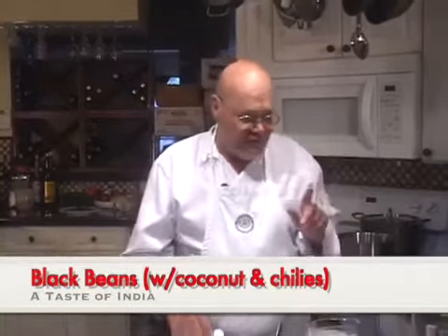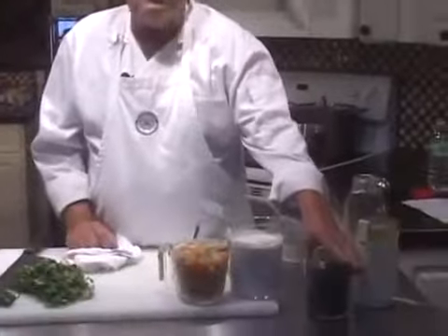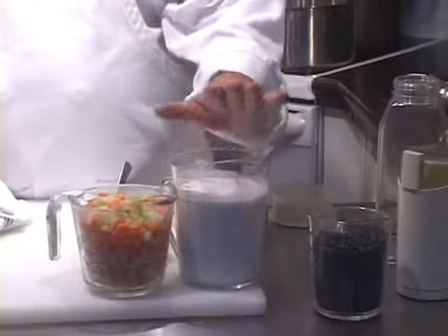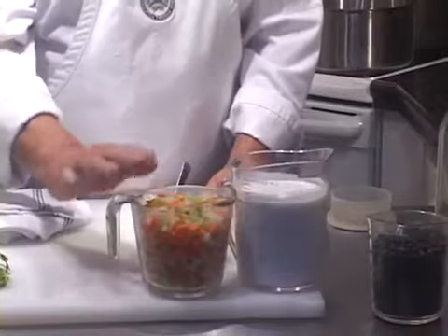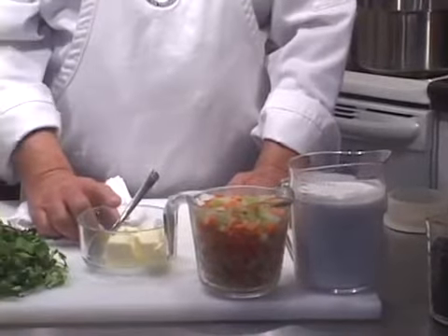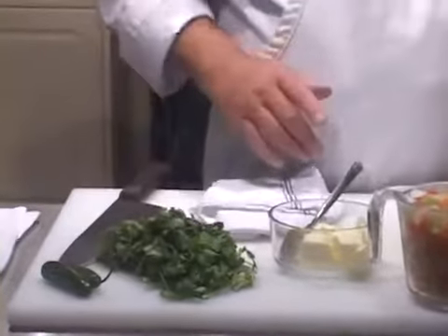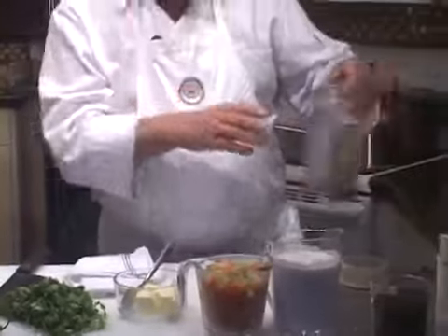We're going to start by going over the ingredients. I have a pound of black turtle beans, three cups of coconut milk out of the can, two cups of diced mirepoix — celery, carrots, and onions — about three or four ounces of whole unsalted butter, some serrano green chilies, fresh cilantro, and some cumin seeds which we're going to grind, and that's where we're going to start.